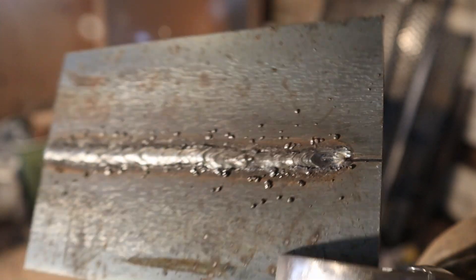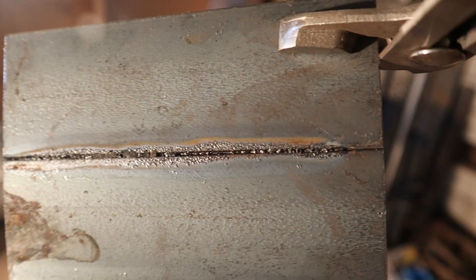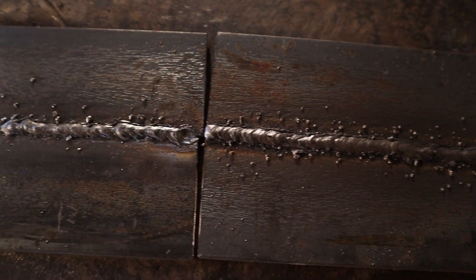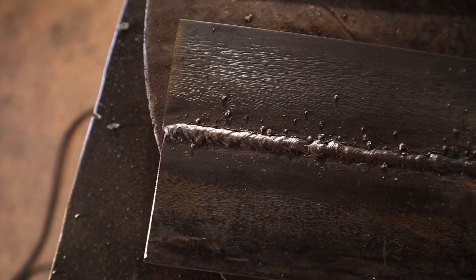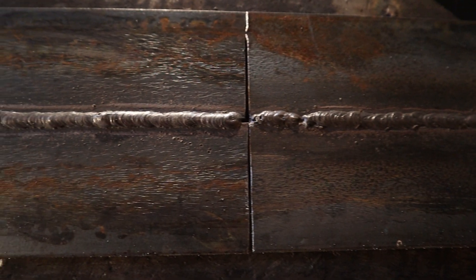Now that I've tried both rods with both polarities, I believe 7018 is the better choice here. It's easier to make a good-looking weld with, and it's much easier to clean without the spatter and the hard-to-remove slag. I hope this video gave you the answers you were looking for, and if you still have questions, leave them in the comments below and I'll get back to you as soon as possible.